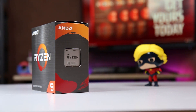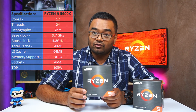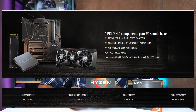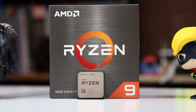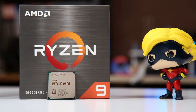This is the Ryzen 9 5900X — it's a 12-core, 24-thread CPU. The base clock is 3.7 GHz and the boost clock is 4.8 GHz. This CPU supports PCIe Gen 4 natively, meaning all the new graphics cards released in the last couple of months and upcoming ones will be able to take advantage of the PCIe Gen 4 bandwidth. It also has 70 MB of cache and it's unlocked.